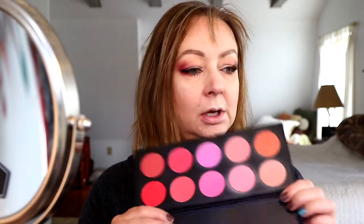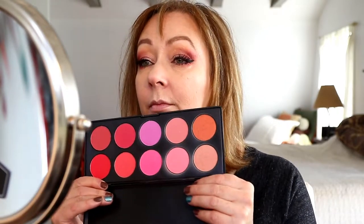For blush I'm going to use my BH Cosmetics Glamorous Blush Palette. I think I'm just going to go with a neutral color — maybe I'll mix these two shades together.